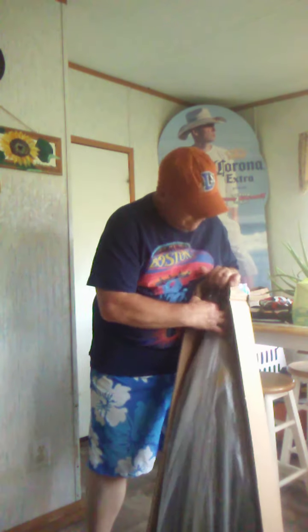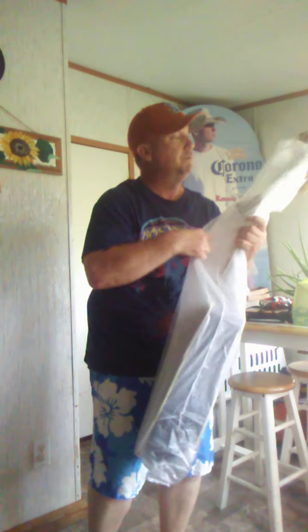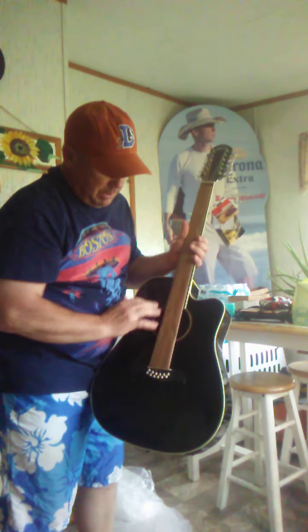What's going on everybody, it's a new guitar day once again. I got something cool in here — another acoustic that I want to show you. I got a cover over the strings. All right.